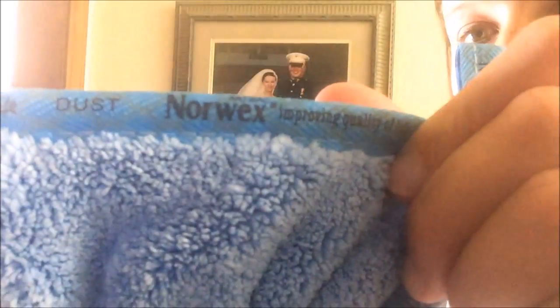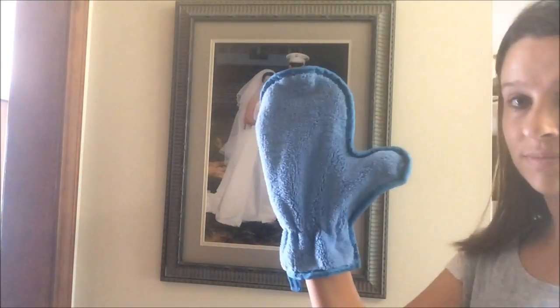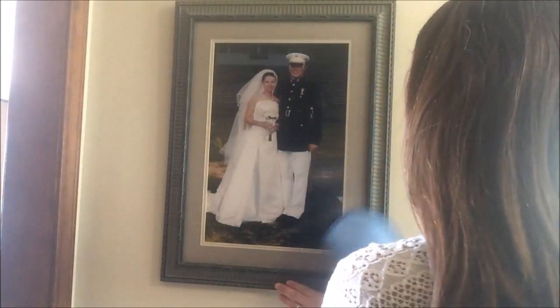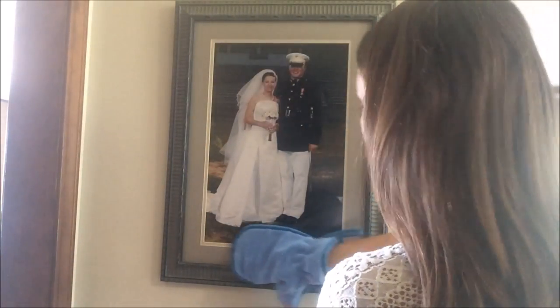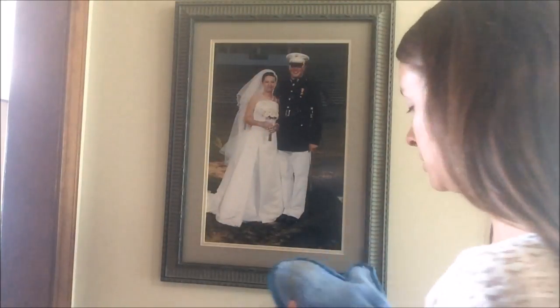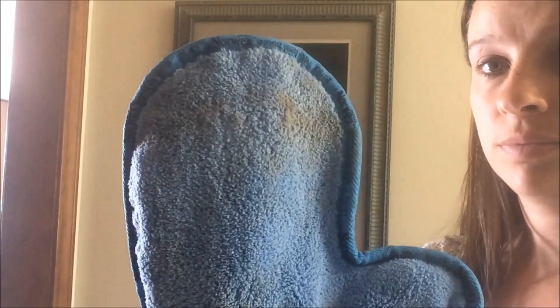The third product I'd like to show you is our dust mitt. With its thick terry cloth-like texture, the dust mitt attracts and holds dust and allergens. Its dense, plush fibers keep dust from resettling in your home. You can clean any uneven surfaces with it. When you're finished, take it outside and shake it out — you're ready to go again.